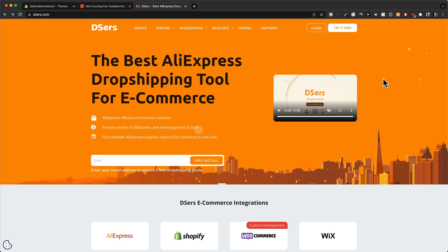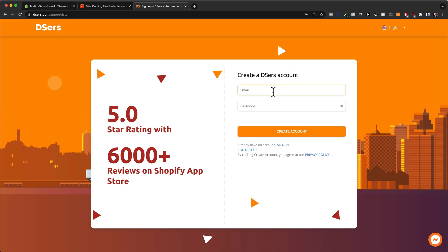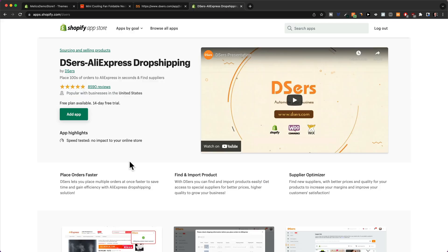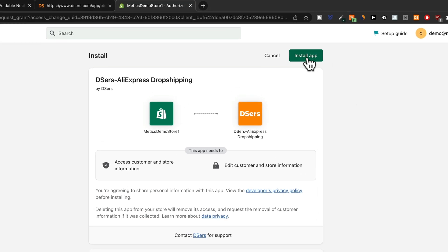Click on that link, and once you're here, simply click on 'Try It Free.' Here you can create an account with your email and a password, then click on 'Create Account.' Now we can link our Shopify store by clicking on Shopify right here, and that will take us to the Shopify app store where we're going to install the Deezers AliExpress dropshipping app. Simply click on 'Add App,' make sure this is the Shopify email address you used to sign up, and then click 'Yes.'